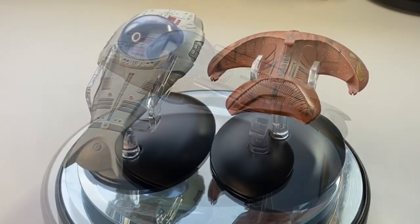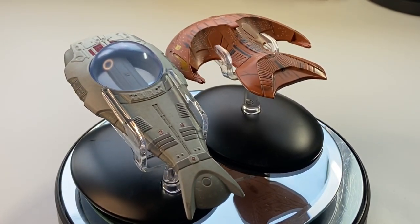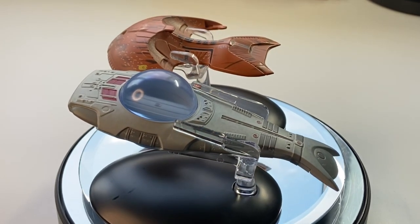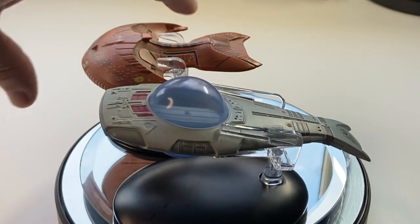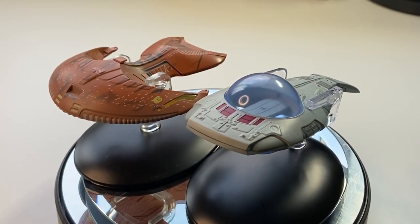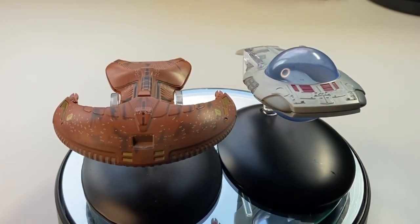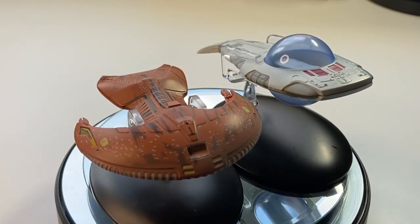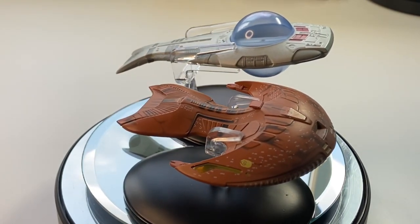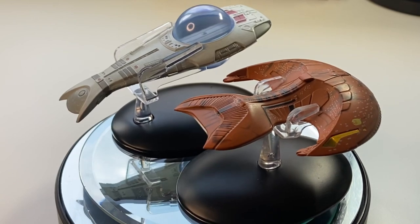Let's compare it to another ship in the line to get a sense of scale — we haven't seen the Ferengi Marauder in about three years. I've put the stand on the other way around on this ship, as you can do that — it can sit in two different configurations. Two iconic alien ships from TNG, and I haven't had eyes on those tiger stripes in a while. The alien plague ship has given me the opportunity to dust off the Ferengi Marauder, which gives you a great sense of scale. It was an early addition to the collection, and some nice companion pieces here.